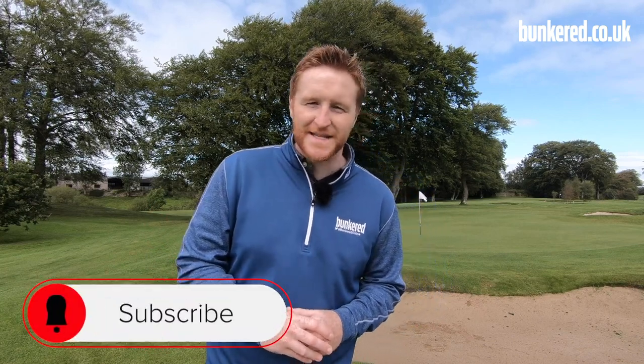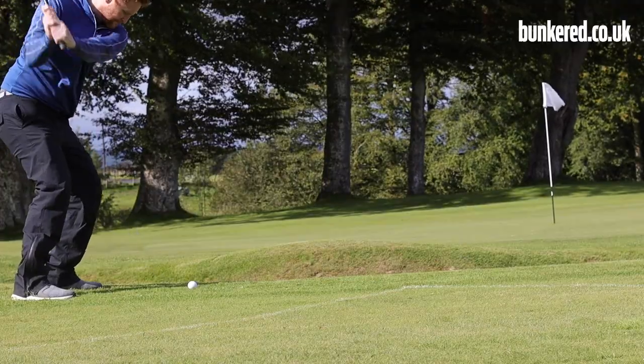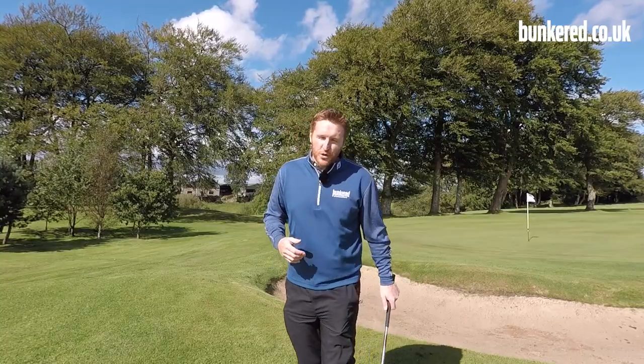Before we get to that, if you're new to our channel hit that subscribe button, and if you enjoy this video a thumbs up would be very much appreciated. Now, because we want to hit the golf ball straight in the air...